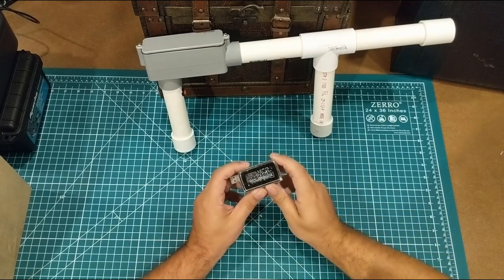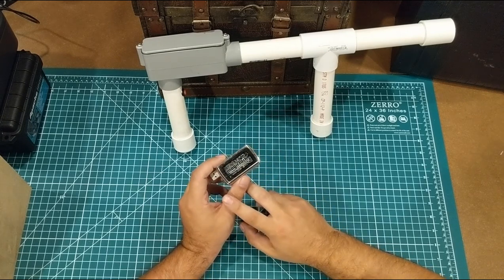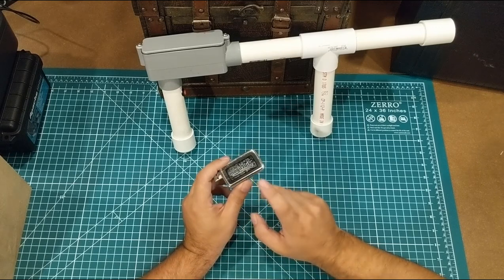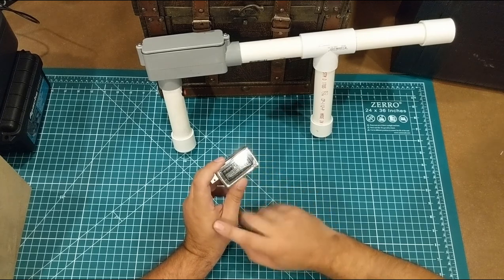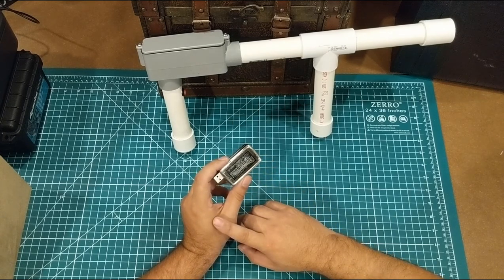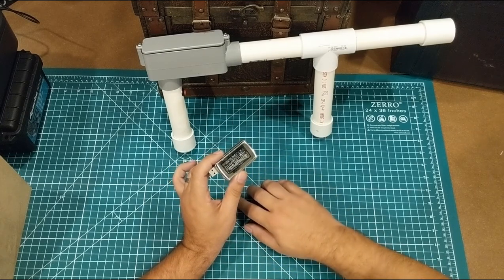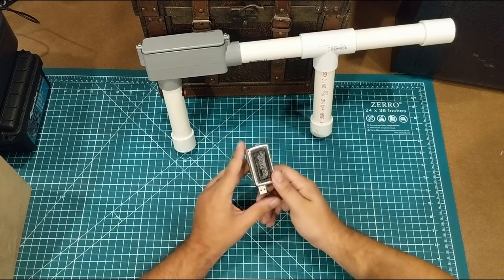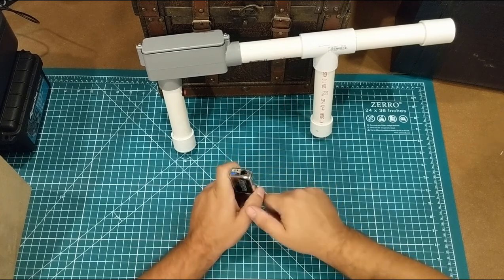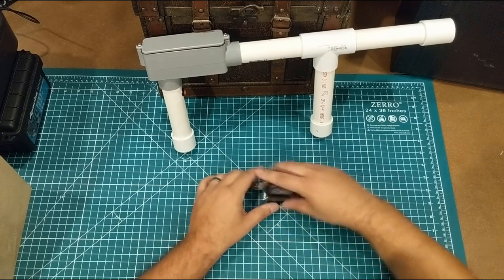I have a couple of these old Magic Jacks. When I lived in Mexico, these things were fantastic — you could take it with you, put it in your computer, and have a U.S. phone number. I brought them to Africa too. Basically, it would cost something like $40 a year to give someone a U.S. phone number. It's not really needed anymore, but it's kind of a cool enclosure. You've got a male USB, a female RJ11, and a clear space to put a circuit board — kind of a cool maker deal.